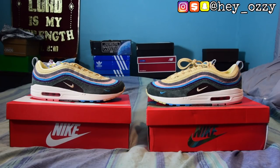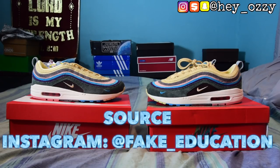I'm going to be using some research that I got from fake_education — I'm going to put his name on the screen. That's where most of my information is coming from because he's the plug. He gets the fakes and the reals so he gets to compare them before most of us do. For those of you that don't follow my Instagram, I thought I'd put this video up on YouTube to help you guys out.